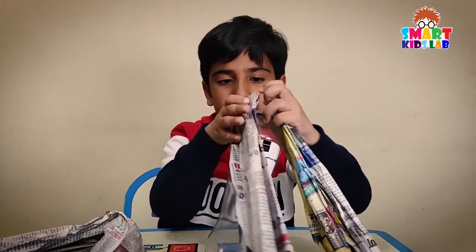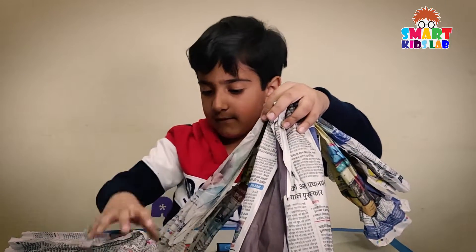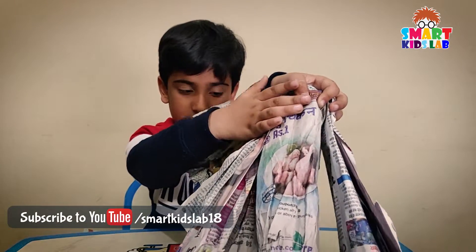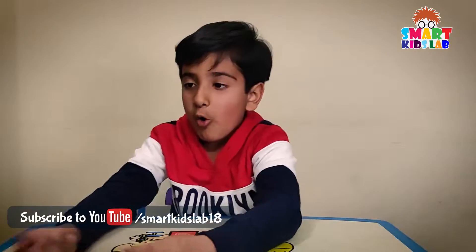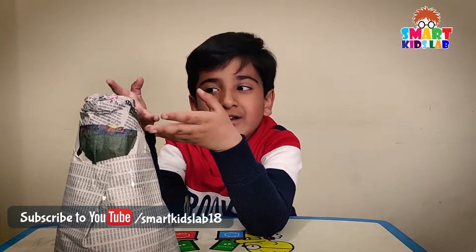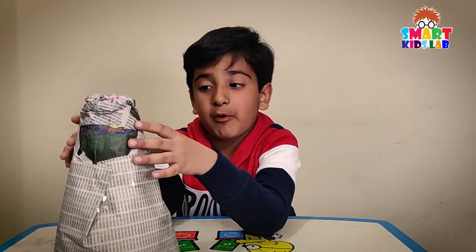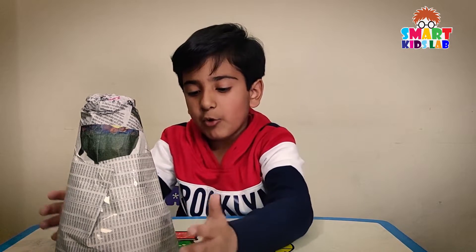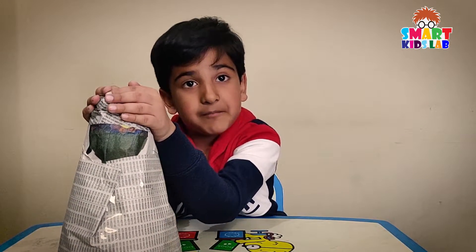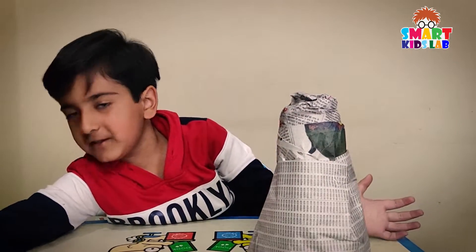We paste the newspaper like this to give it the shape of a mountain. We built a structure of a mountain by pasting the paper on the bottle. We added more paper at the bottom and less paper at the top.